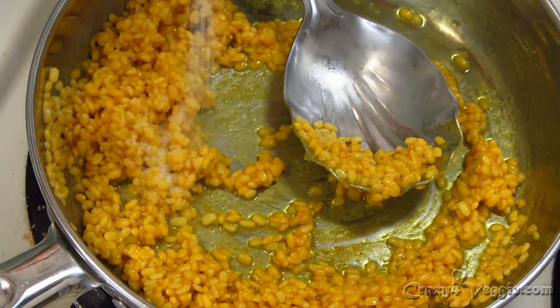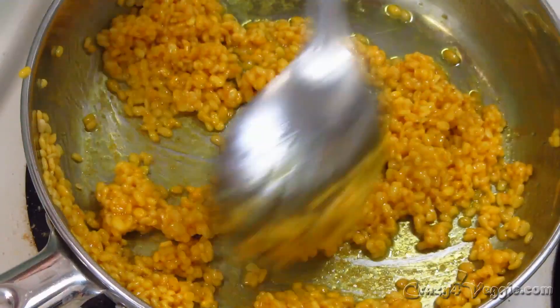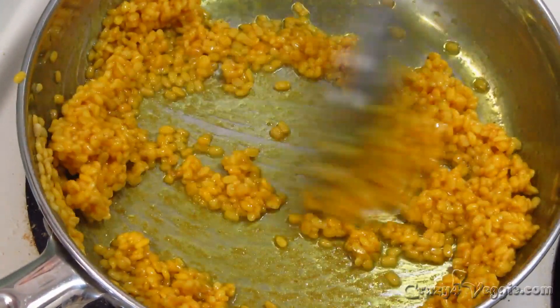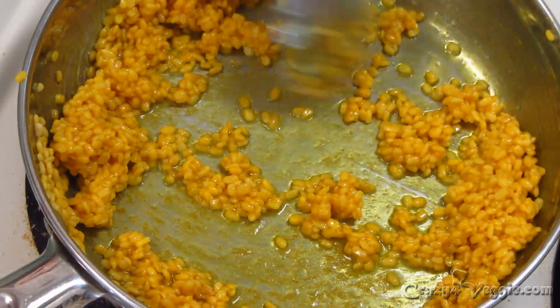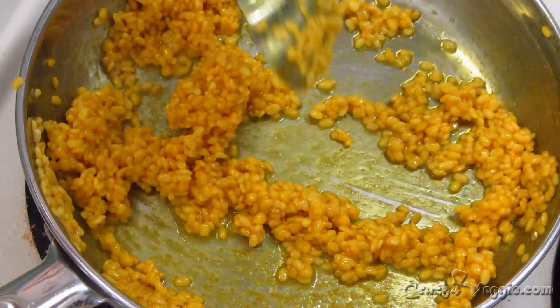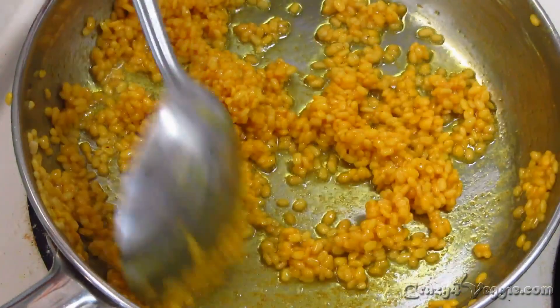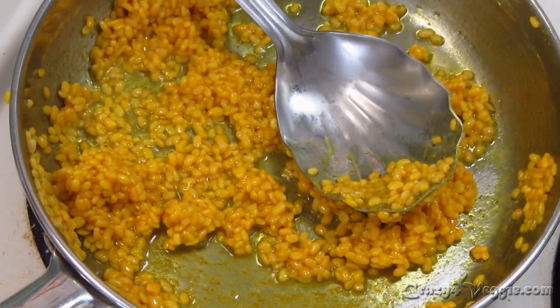Add salt and mix it well. Now cover your pan and cook it for the next one minute without adding water. Keep your flame on low.